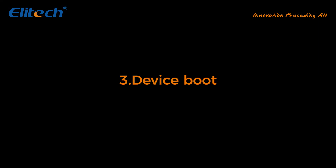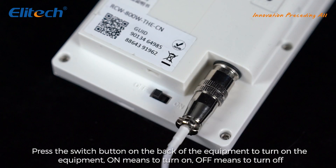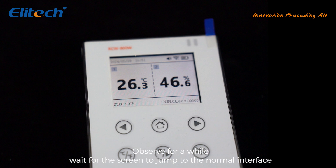Device boot: the device is powered on by pressing the switch button on the back of the equipment. ON means to turn on, OFF means to turn off. Wait for a while for the screen to jump to the normal interface.